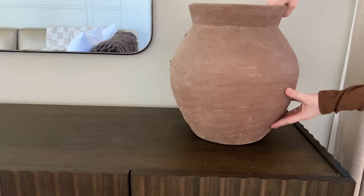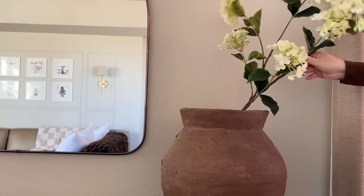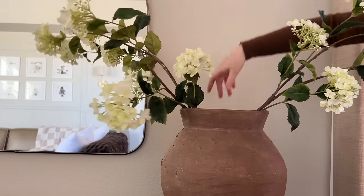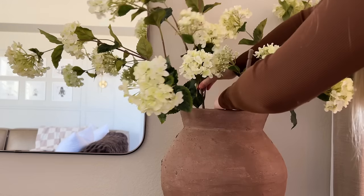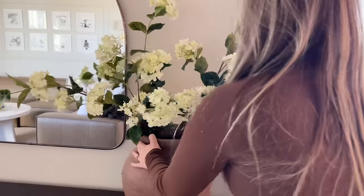For the first styling idea, I'm going to add this large brown vase from McGee & Co., and I put some hydrangea stems from Hobby Lobby inside. I'm using four stems total and I'm spreading them out so they make a big statement and fill up this wall. I think these flowers are perfect for spring and I love how half of them are bloomed and some of them still have buds. These flowers in this vase are so pretty to me — I just love this arrangement for this season.